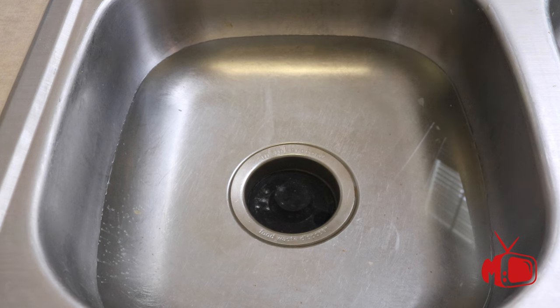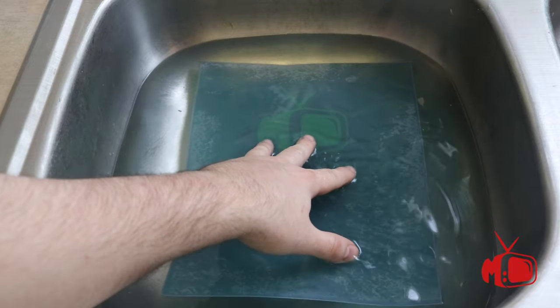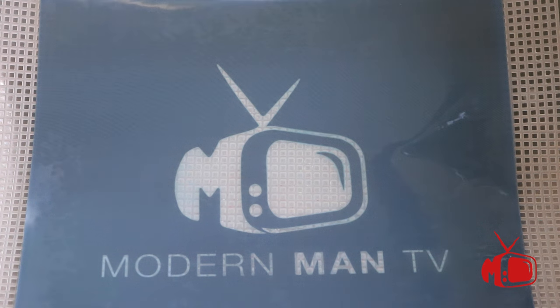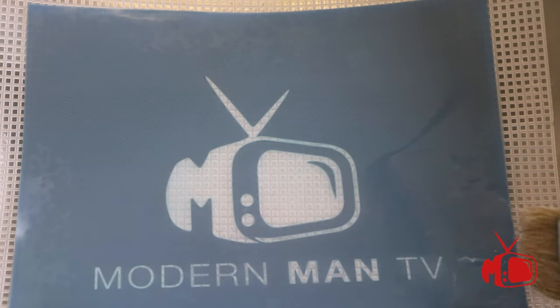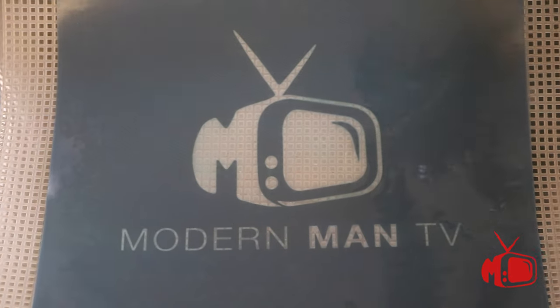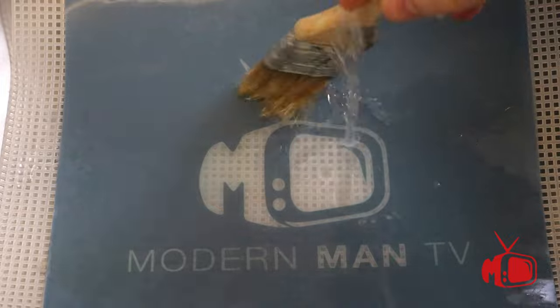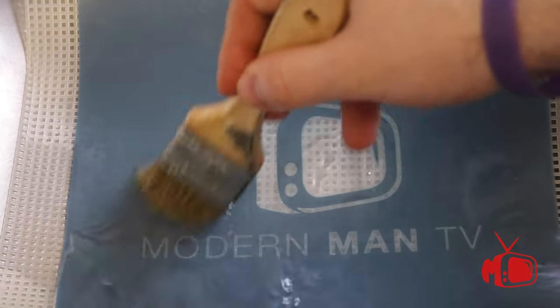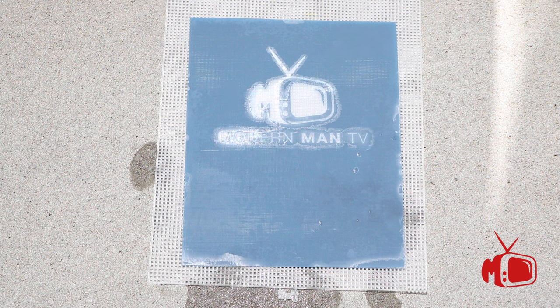Now carefully remove your stencil from the frame and immerse it in water. Set a timer and leave it in the water for 15 minutes. After 15 minutes, gently run some water over the screen and brush out the remaining parts that didn't come out in the water. Then take your stencil and screen and put it back out in the sun to dry for about 15 to 20 minutes, or until it's rugged and hardened. At that point it'll be ready for use.